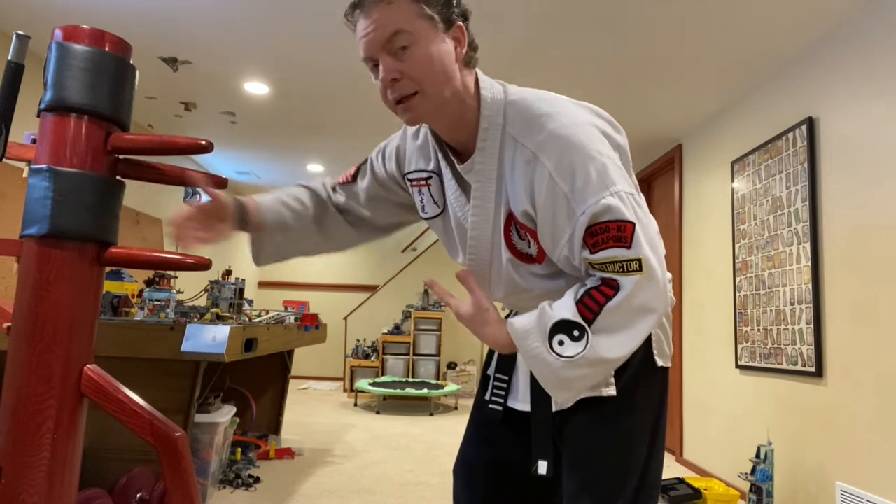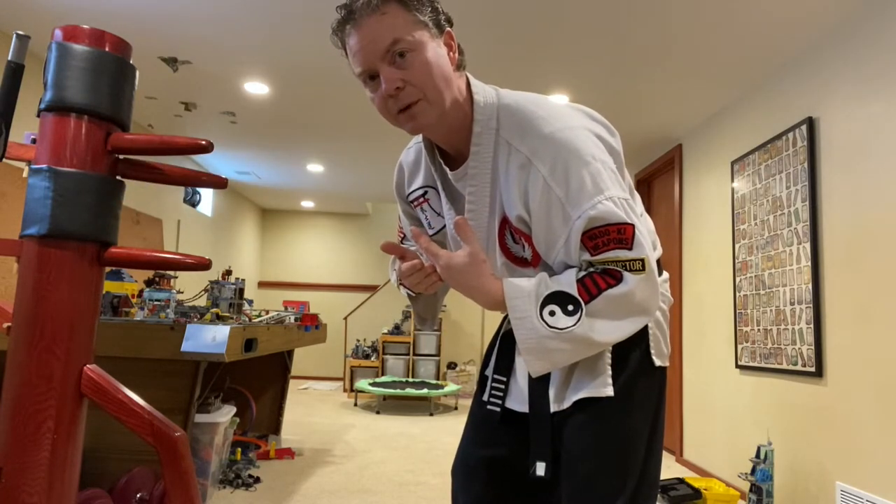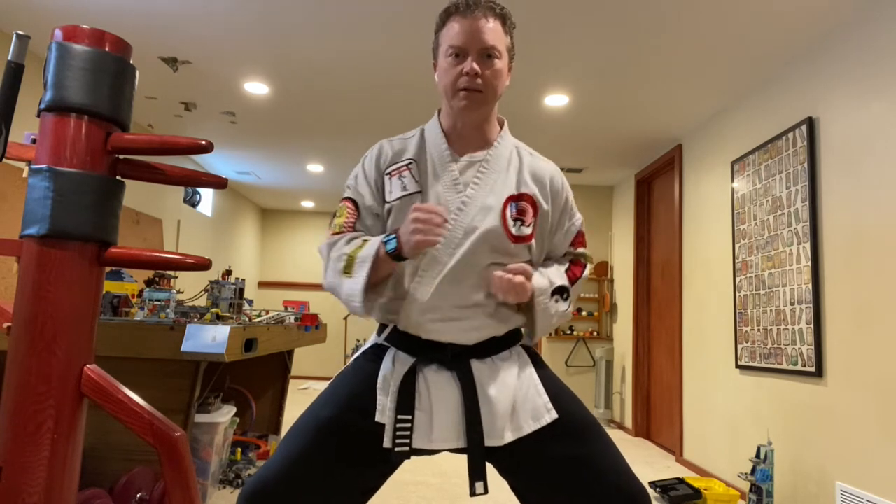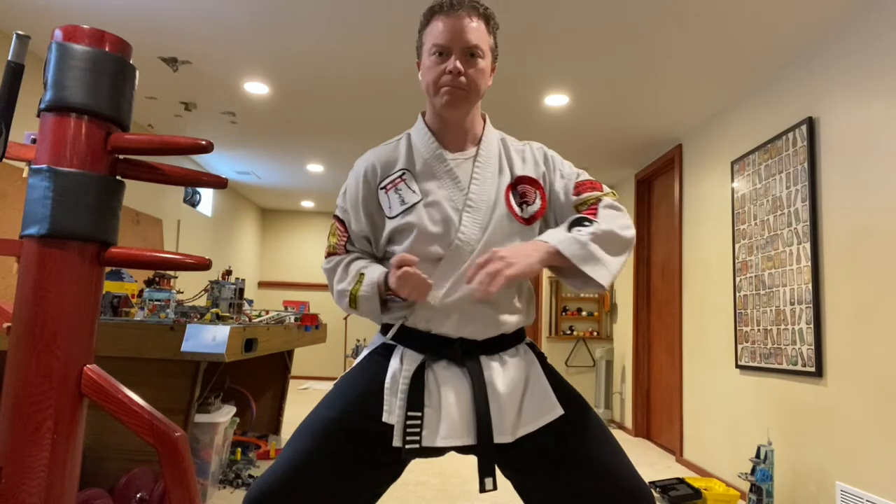Try it with me. Hands in chamber, good horse stance — make sure those legs are bent. Take your right hand, put it in front, turn it vertical and punch it up. Left side: bring it down the middle, turn it vertical. Right side: in front, turn it vertical. Left side again, up. Right side, up. Left side, up. That is your vertical punch.